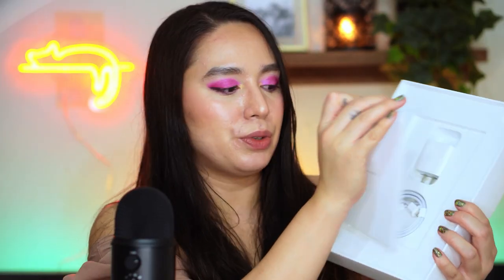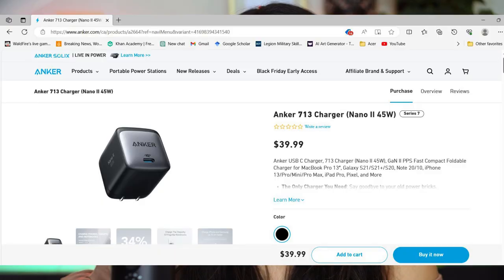Inside the box you do get some pamphlets and these extra large Apple stickers — I have a video unboxing an iPhone and those stickers were so much smaller than these. It also comes with its own USB-C charging brick, which I am so happy about because the iPhone doesn't come with a brick, just the USB-C cable. I had to go on the Anker website and buy a brick for myself, so I'm so happy this one includes a brick.